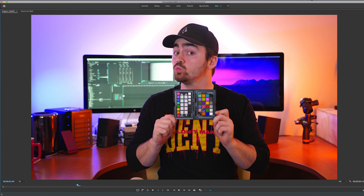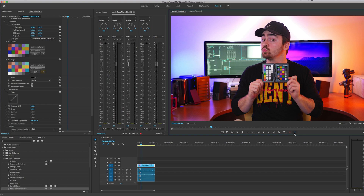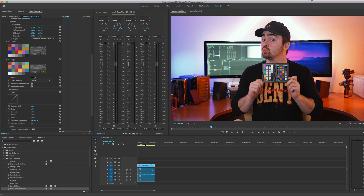Once we're all squared up, you can click "Read from Frame." This will take the frame that you're on and read the card. Now if I click the button that says "Global FX Mute" we can see what it looks like without the color correction and with the color correction. Clearly it did quite a bit of work here.